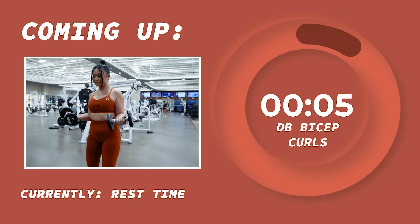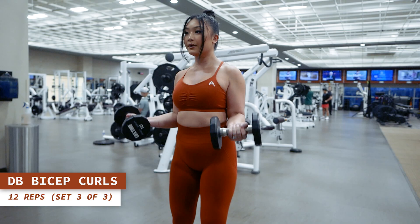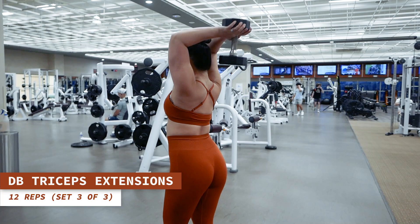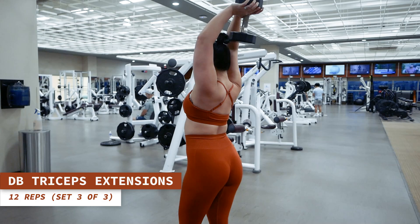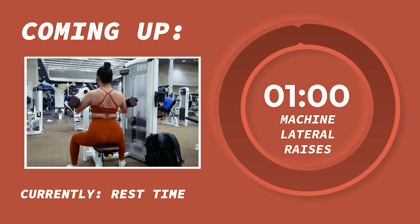One final round of this superset. Here we go, besties — dumbbell bicep curls for 12 reps. Heading straight to dumbbell overhead tricep extensions next for 12 reps. You guys are slaying this workout.